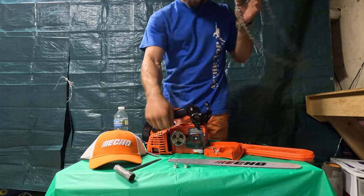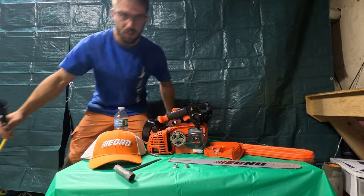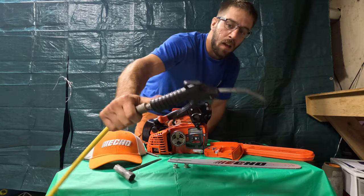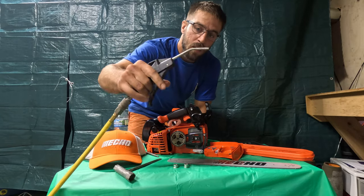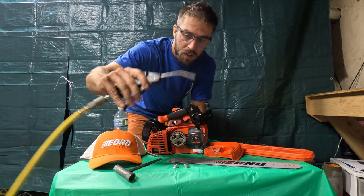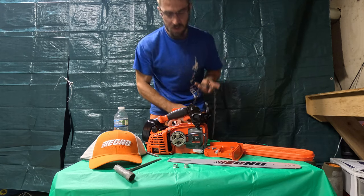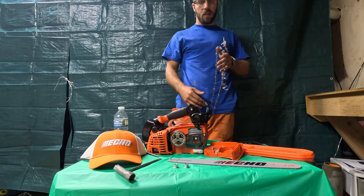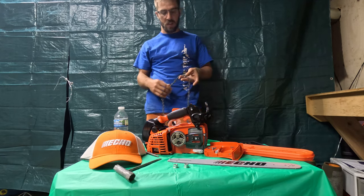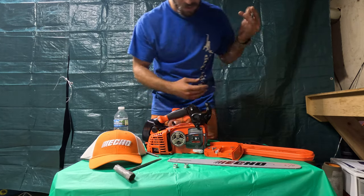Now we've got our new chain and we've cleaned everything out. If you don't have an air compressor, I got a cheap Craftsman one for about a hundred dollars, and the air nozzle you can get at the hardware store for like seven or eight dollars. Blow it out really good, get all the cracks and crevices — that'll really help these saws last a lot longer. Maintenance goes a long way.